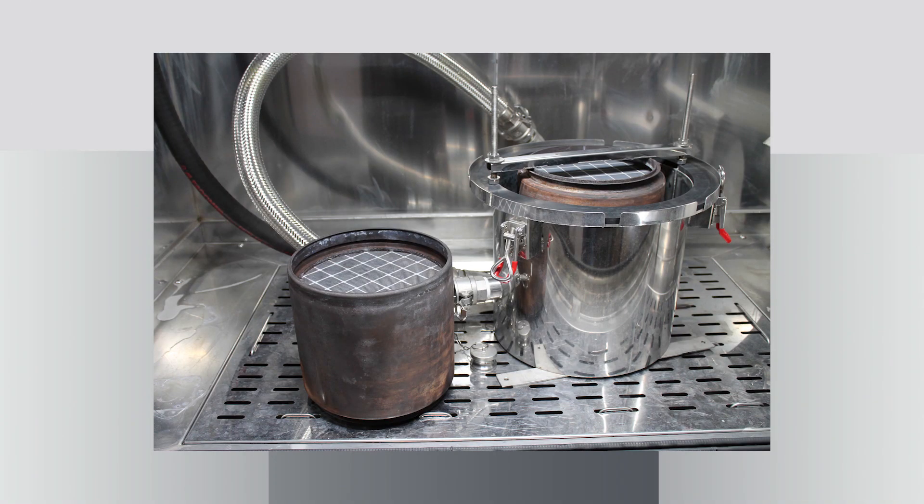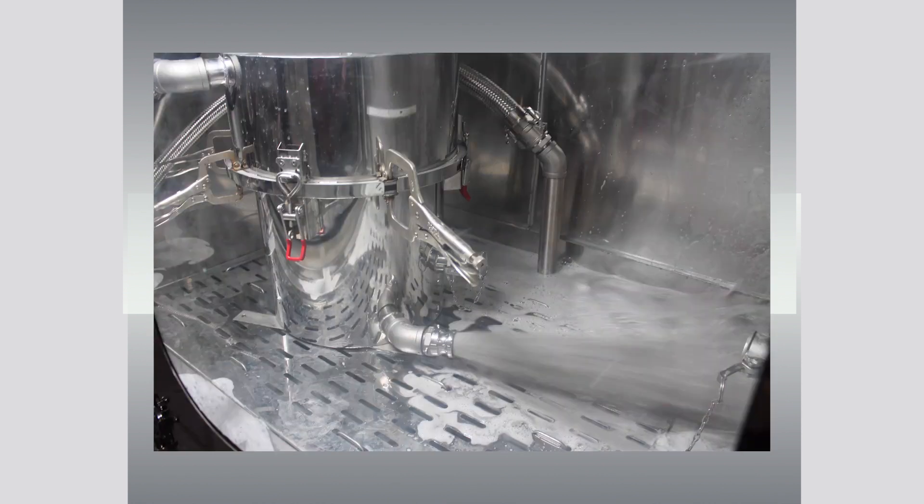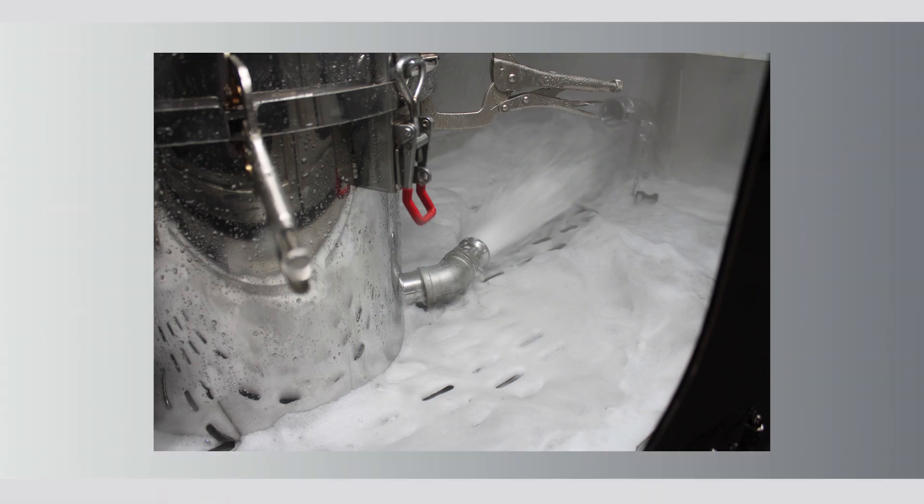For Euro 6 filters we also have an adapter with which we can wash the filter in two directions without any additional installation operations. We connect either from above or below and the filter can be washed in the available direction.